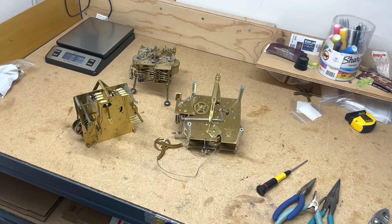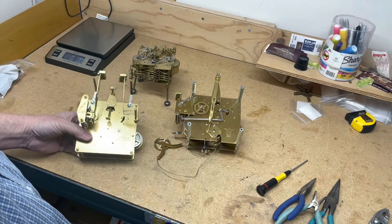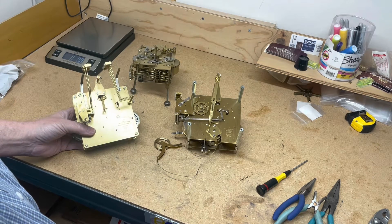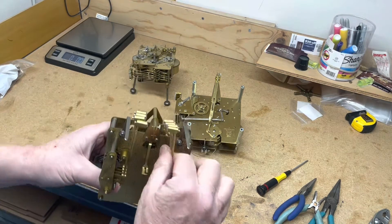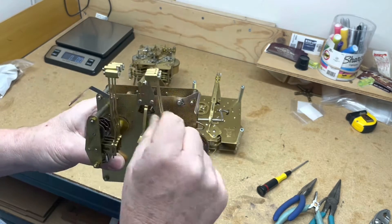Hi everyone, welcome to The Clock Shop. This is Jim with JR Clocker on eBay, and I'm gonna go over some little tips. My tip today is for adjusting the hammers so the strike sounds better.